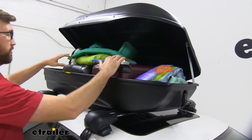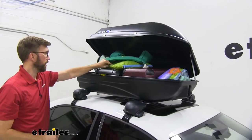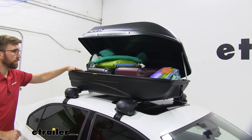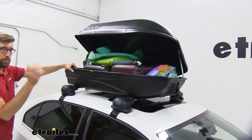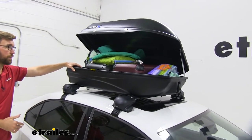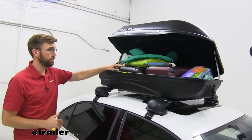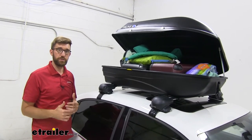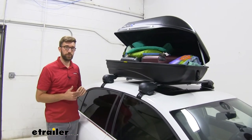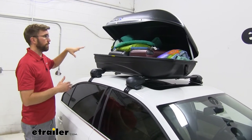I've got a decent amount of my family stuff up here — a couple of carry-on style suitcases, a small blanket folded up, a little cooler, and my kids' life jackets. So it fits a decent amount. We're not going to be able to fit a bunch of things up here — that's when some of those larger ones like the 16 and 18 cubic foot options come in. Trunks makes an 18 cubic foot one. Also, you're not going to be able to fit skis or snowboards — it's just not long enough for those things.